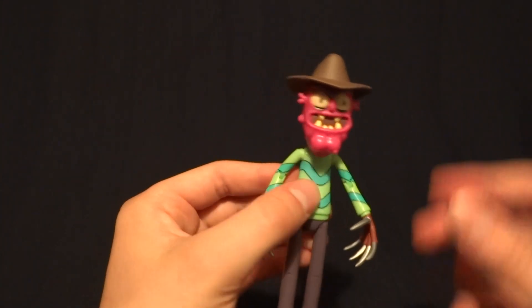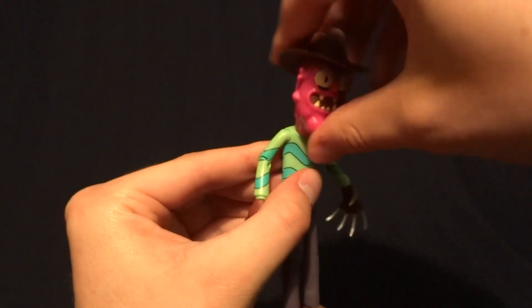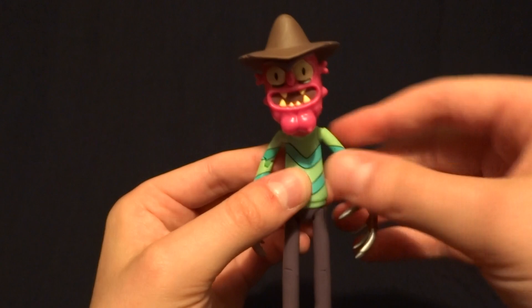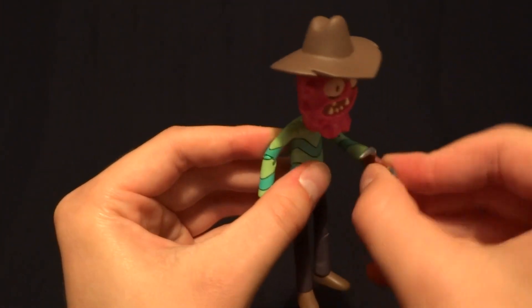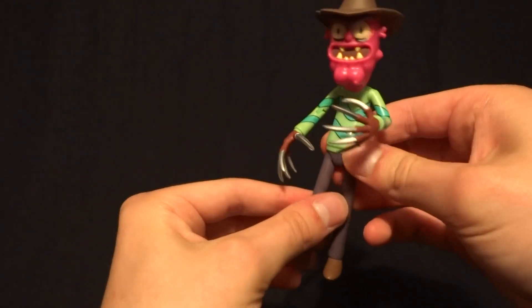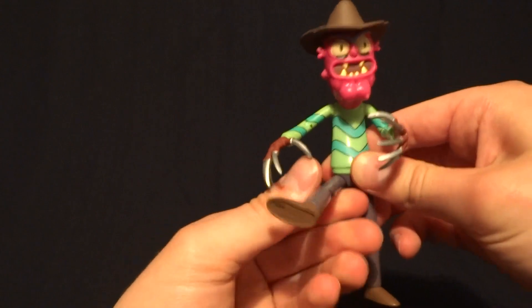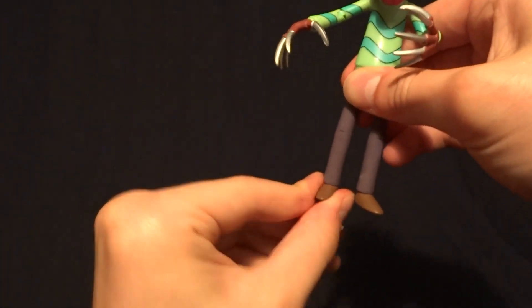Let's go ahead and run through his articulation. He's got a swivel in the head — not the greatest, I wish it was a ball peg, but it works. Ball hinges in the shoulders that do swivel 360, hinged elbows, swivel wrists, and then he's got ball hinged hips with a really nice range of motion, as well as hinged knees and swivel ankles.